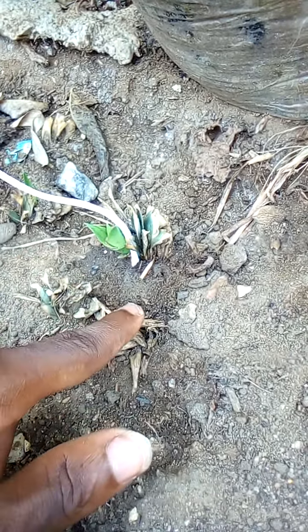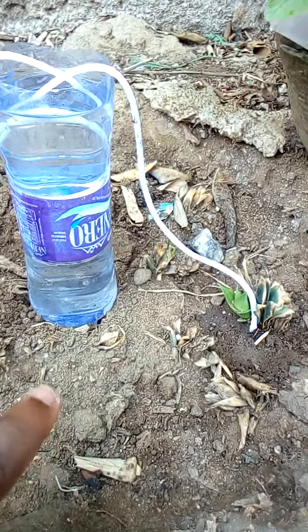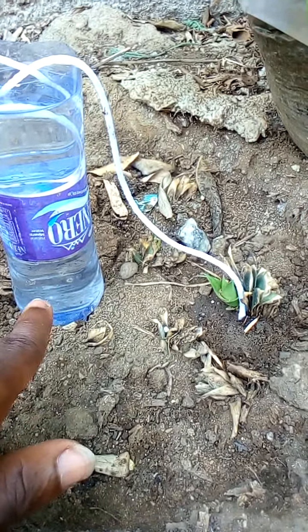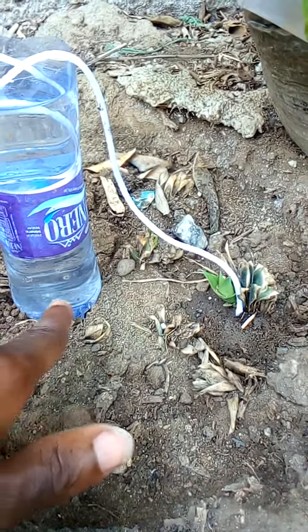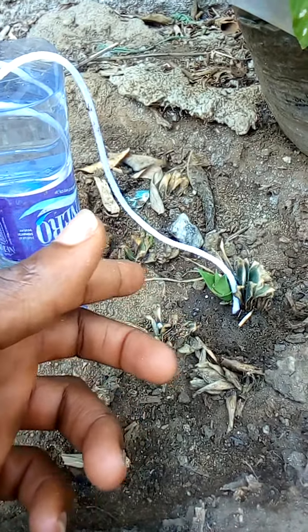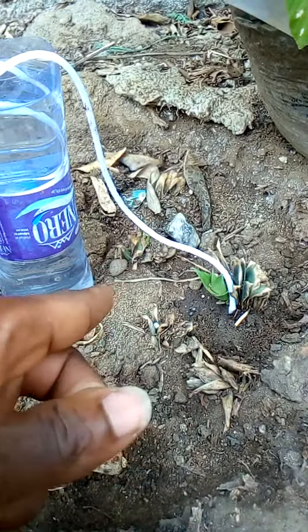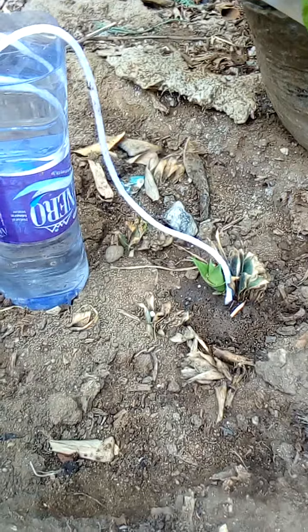What I have to do now is observe how many hours it would take for the water to get finished. Then I'll know that this container can keep the soil moist for maybe 24 hours, maybe 6 hours, and then we start increasing. So if one liter can be for a day, then how many liters will be for 2 days, 1 week.